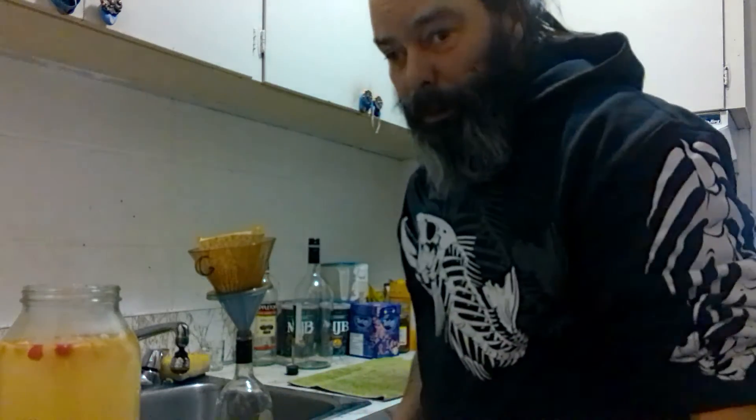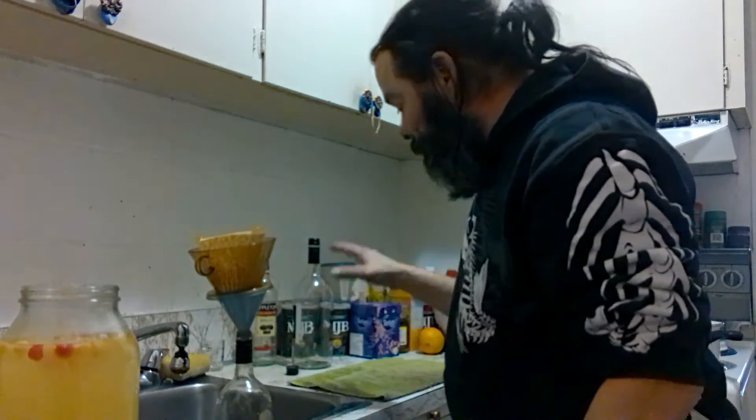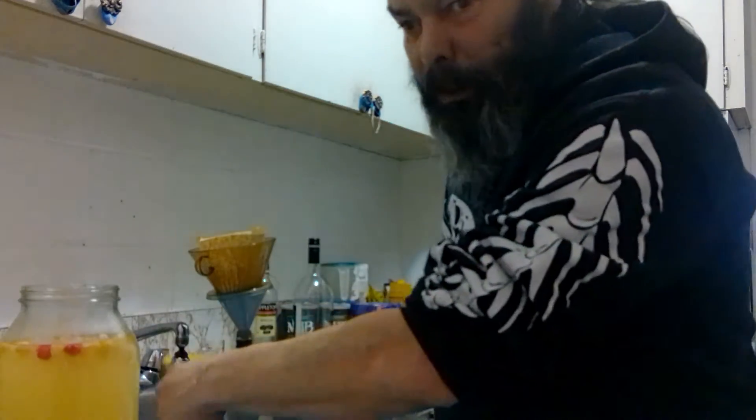Here we go, we're going to start the pour. I have a towel here on the counter so that when I start pouring, the jar sits over here on the towel in case any spills along the edges — it doesn't go all over the place and smell up the house.